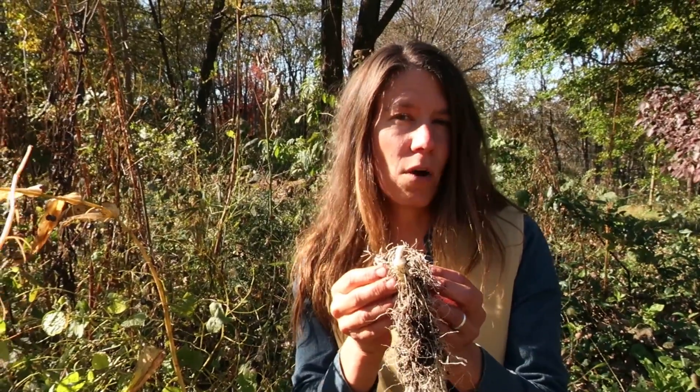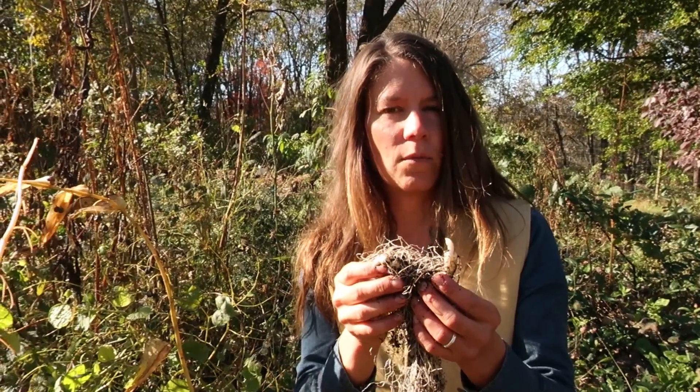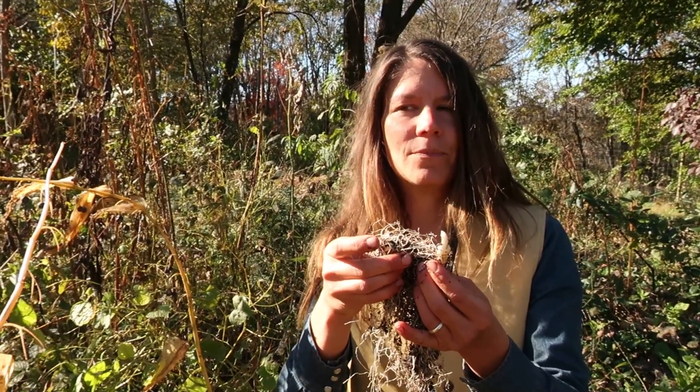They are a slow-growing plant, so one that you would want to harvest conservatively. The way we would do it would be to maybe take one section of this rhizome and then replant the rest, so you have more for next year.